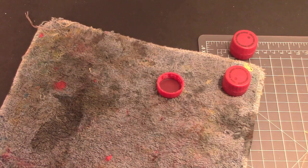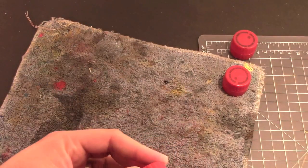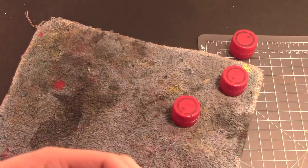Go, go like the wind! Glue, twist — and there you go. Three barrels in like a minute.